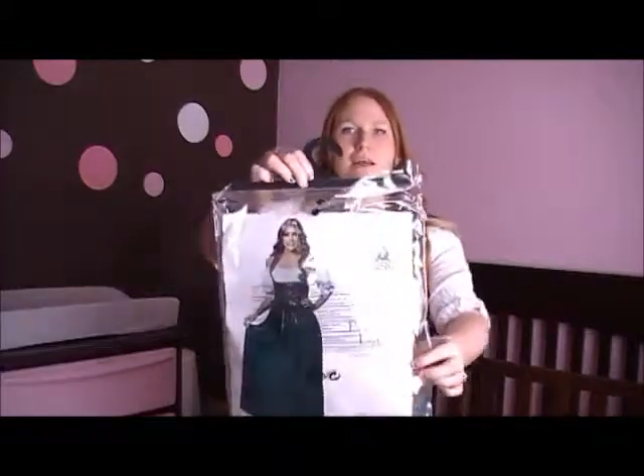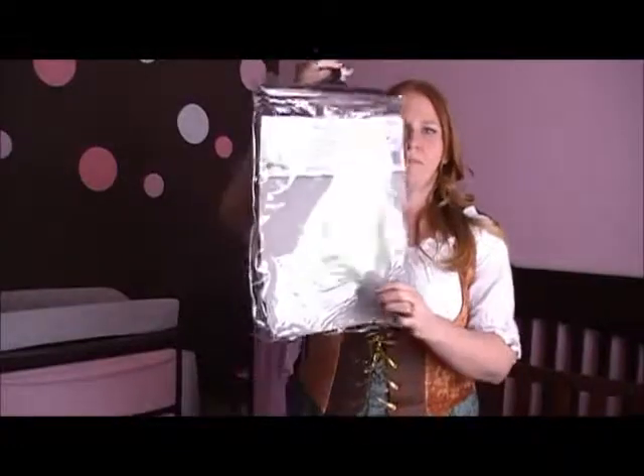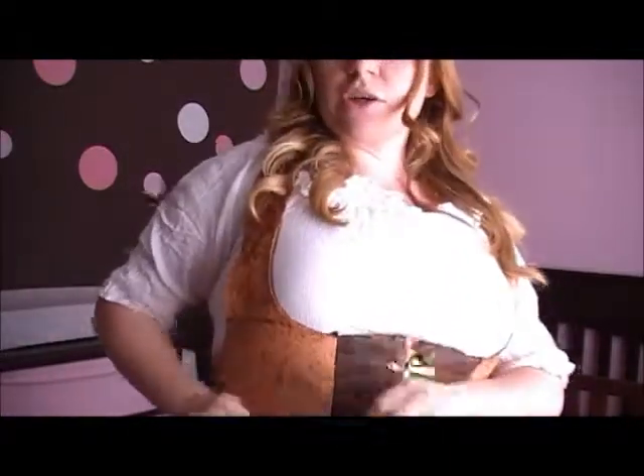So this is the one that I've got. That is the package that it came in. It's two pieces. The first piece is the corset, as they call it.